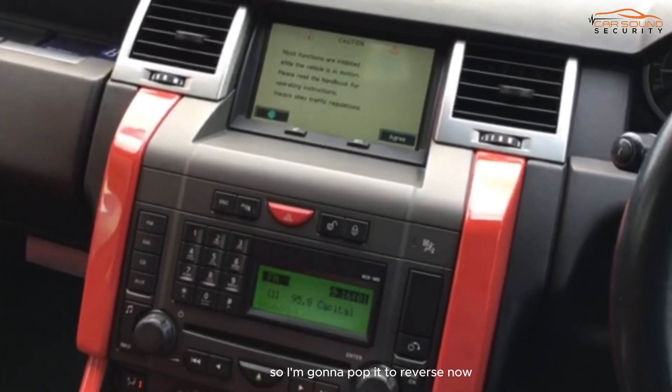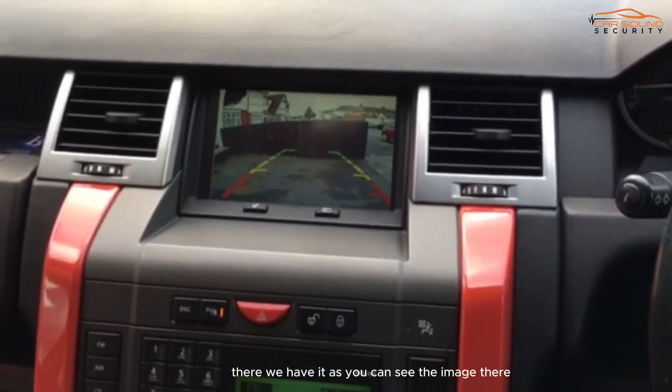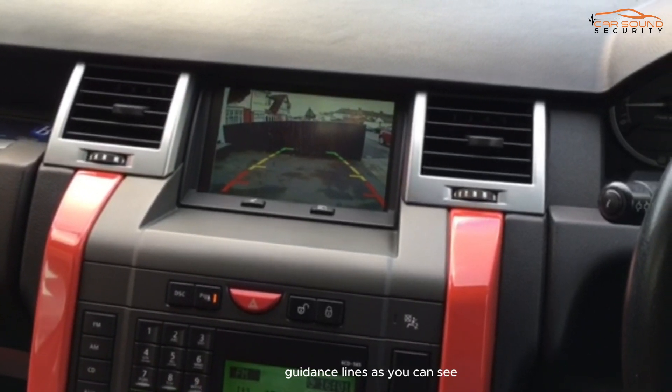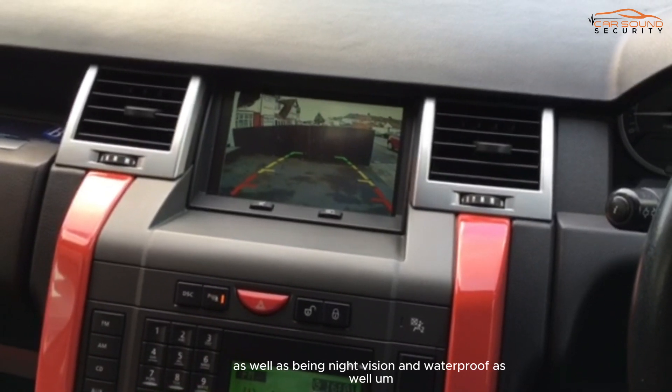So I'm going to pop it to reverse now. There we have it. As you can see, the image is nice and clear. The reversing camera also provides guidance lines, as well as being night vision and waterproof.